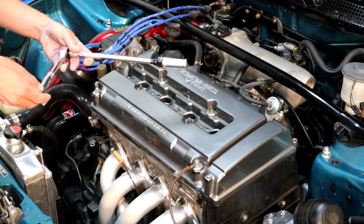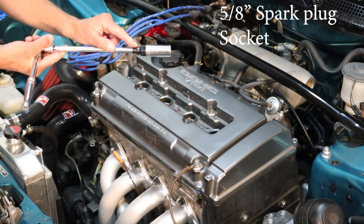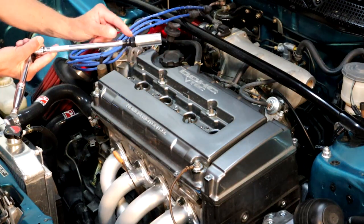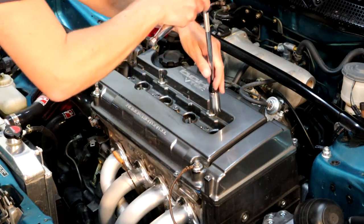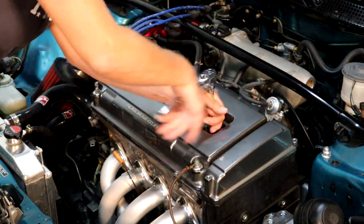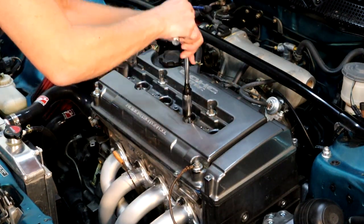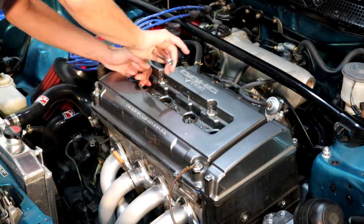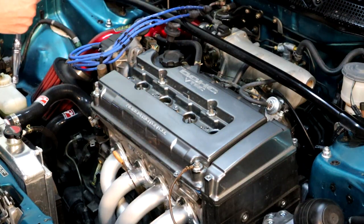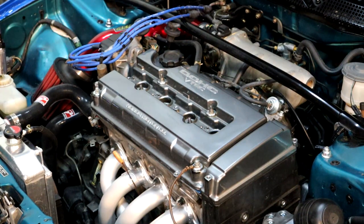So now we're going to be taking out our spark plugs. To do this you're going to need a ratchet, extension, and of course the socket. As anybody who's ever taken out a spark plug before knows, it's kind of hellish to lose the socket down in the cylinder. So if you want, take some electrical tape and tape the socket to the extension - perfect. So first we're just going to go ahead and loosen each one, then take off the ratchet and unscrew them until the spark plug comes out. When you take out the spark plugs, have a piece of paper with one, two, three, four, and match up each one. It's super important that the spark plugs go back into the exact cylinder they came out of.